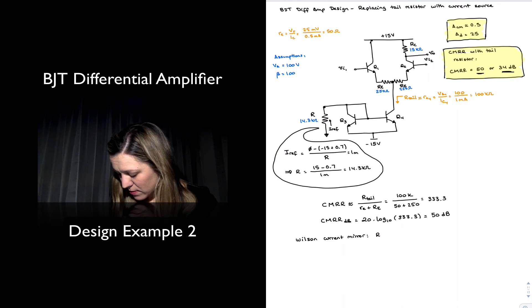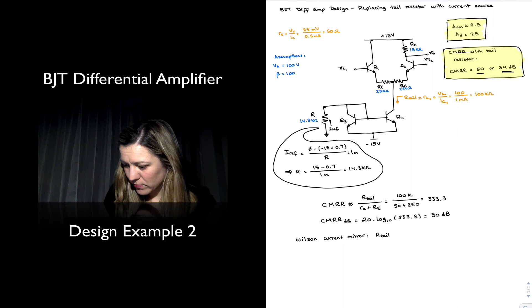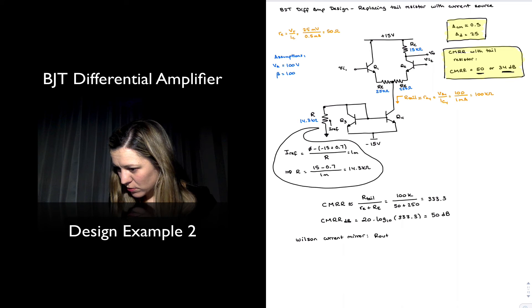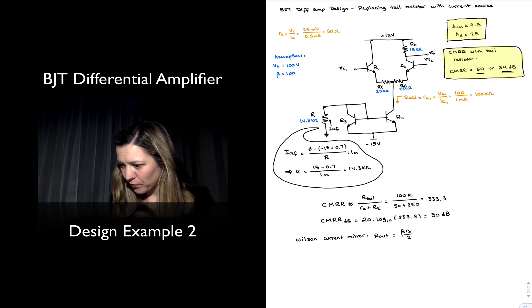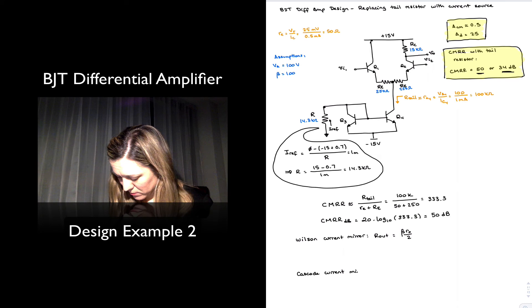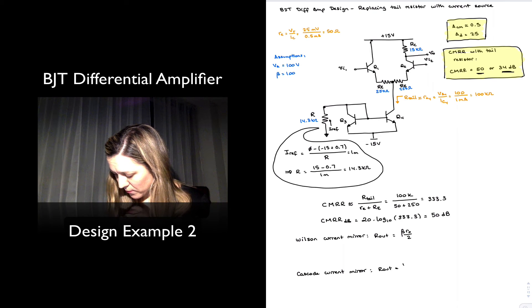For the Wilson current mirror, R_out is equal to beta times r_o divided by 2. For the cascode current mirror, R_out is equal to beta times r_o.